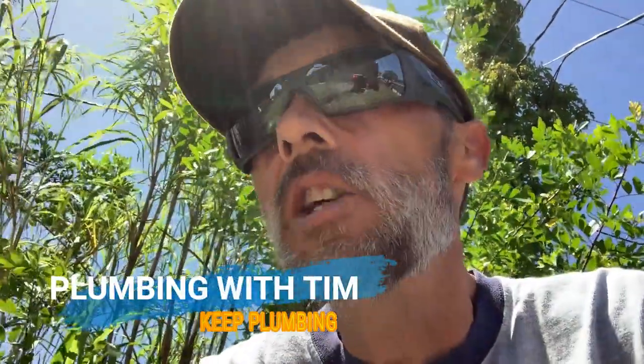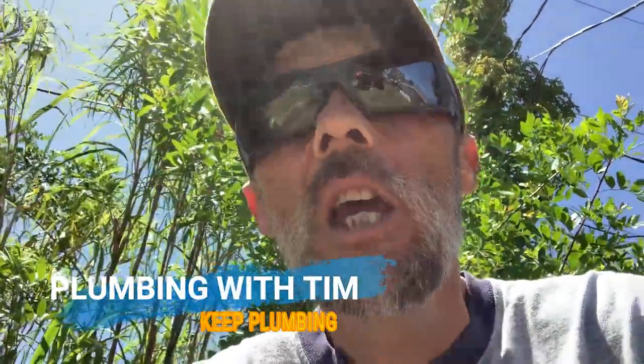Welcome folks to Plumbing with Tim. On today's show we're going to take just a few moments and explain to you about the best exercises and practices when it comes to trying to prevent sewer stoppages inside your home. If you're a homeowner or a renter, chances are pretty good sometime or another, sooner or later, you're going to end up having a backup in your sewer system.